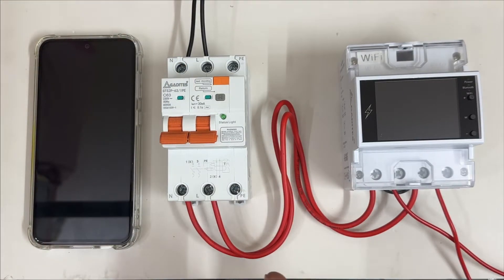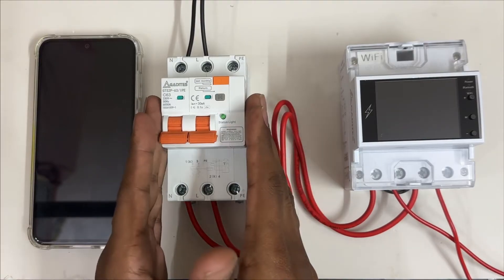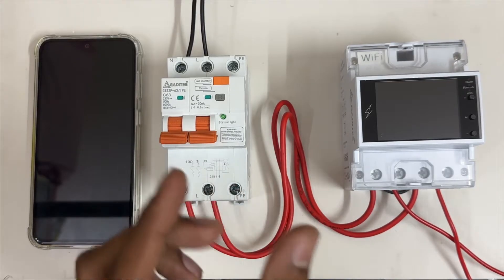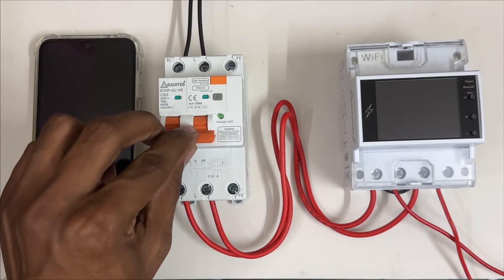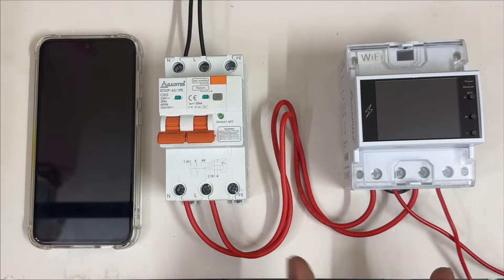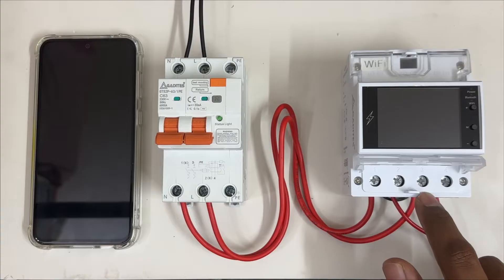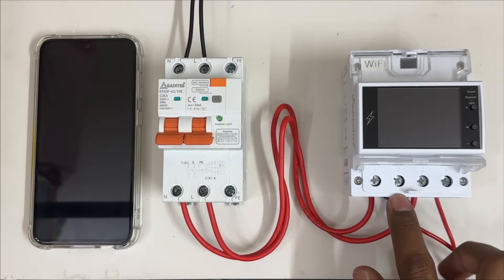Before giving the wiring, you should mandatorily follow this procedure. MCB input — from the EB meter — the neutral line EB input and EB meter output neutral line should be going to the MCB input, and the MCB output should be going to our meter. Our meter output needs to go to the load. The input to our meter: pin one is neutral, pin three is line input, pin two and four is output.